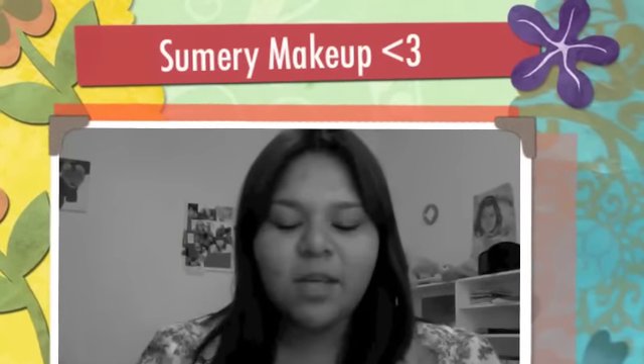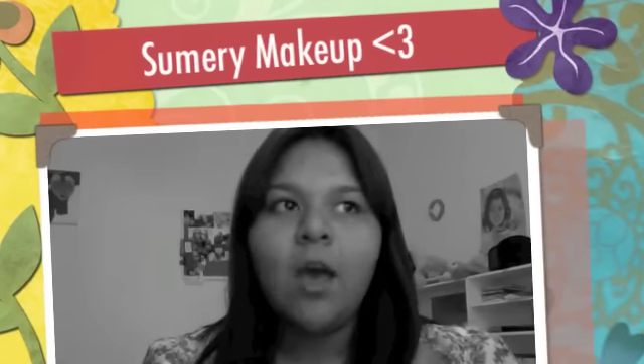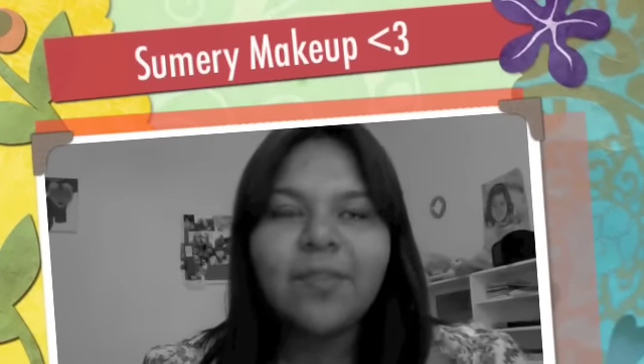Hi everyone, today I'm going to be doing a video on really light, pretty makeup that you don't need a lot to do. It really helps if you have small eyes like me — it helps you define them more — and it's also going to help people that have a bigger face. I have a little bit of a double chin, so I hope you guys enjoy this. Let's get started.